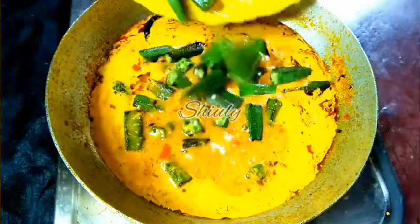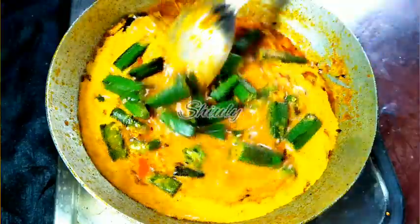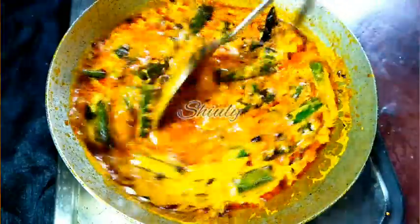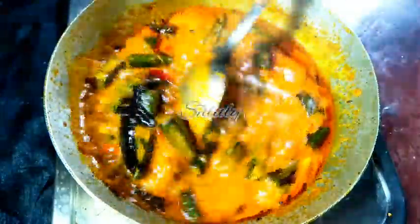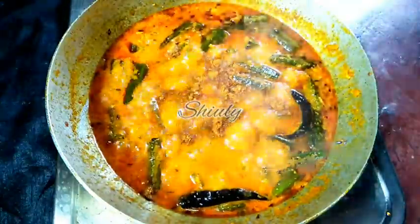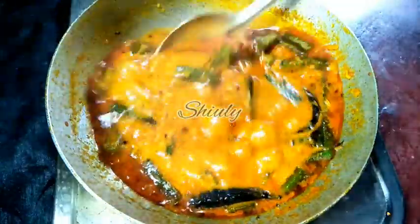We cooked the veggies 50% while frying, so now we cook the remaining 50% in the curry. After mixing nicely, cover the pan for about 5 to 6 minutes on medium heat. After 5 minutes the gravy consistency is perfect. I am adding half a teaspoon of garam masala again for a nice flavor, and some fresh coriander leaves if available.